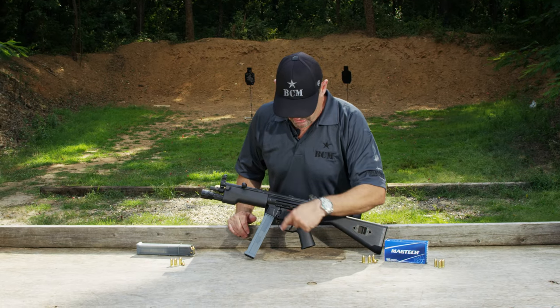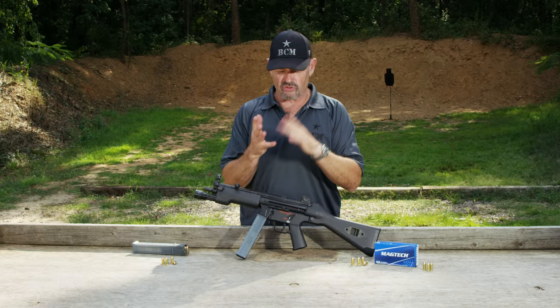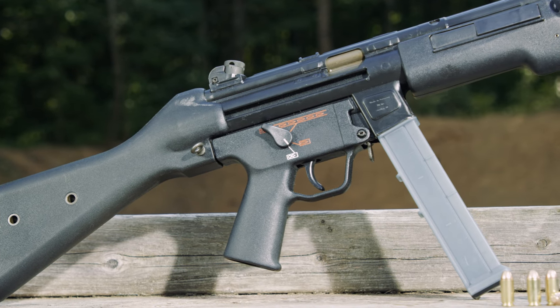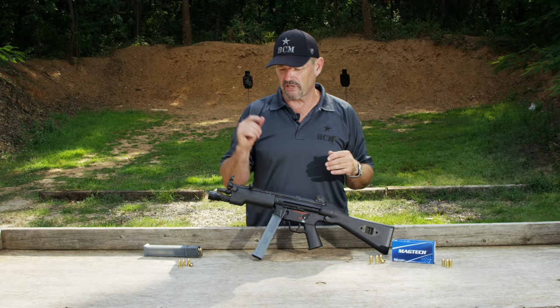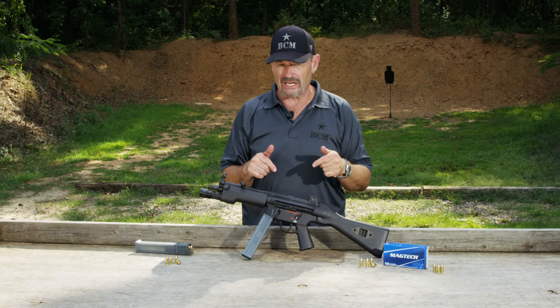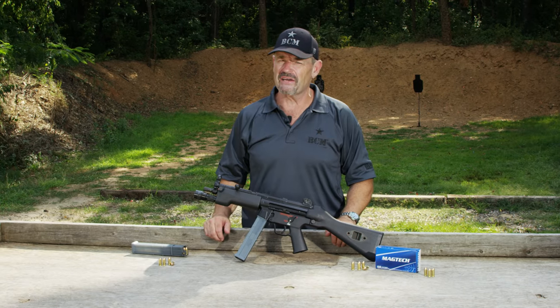This takes the standard H&K style lower trigger mechanisms, as you'd expect from your G3 and MP5 series. This particular one is safe, semi, and fully automatic — of course you can get it in a wide variety of configurations: safe and semi, two-shot burst, three-shot burst. We have Magtech ammo on board in .40 Smith & Wesson. We're about ready to light it up for you, Vickers Tactical style. HK MP5 .40.